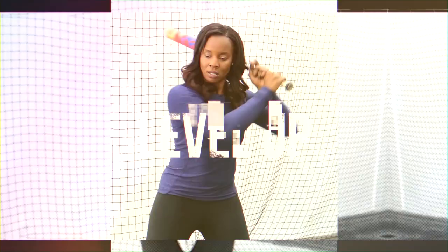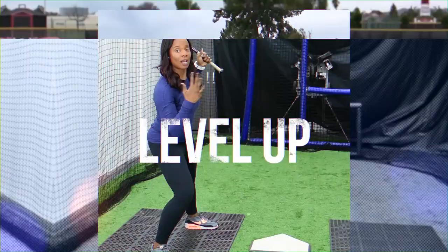Hey coach, this is for you. So you're developing a triple threat and you are struggling on the balance of letting your triple threat read the defense on their own or having them see it for themselves. Let's talk about some ways you can set them free so they can learn fast.